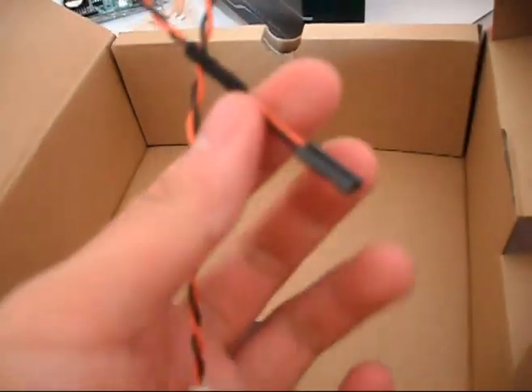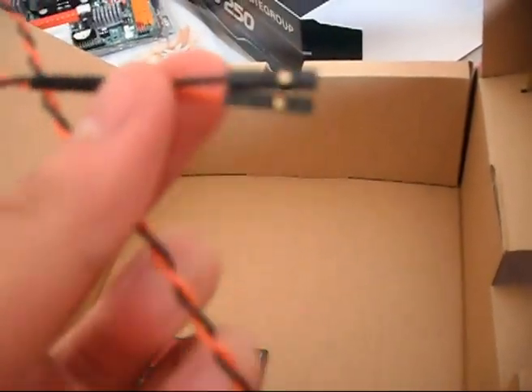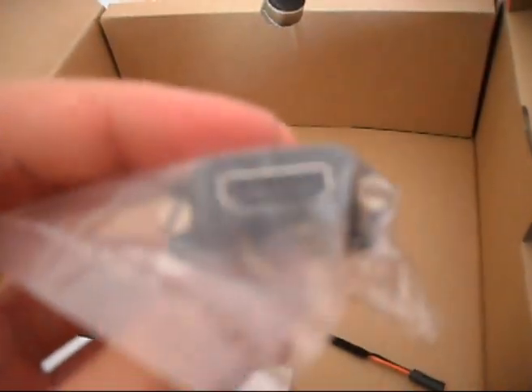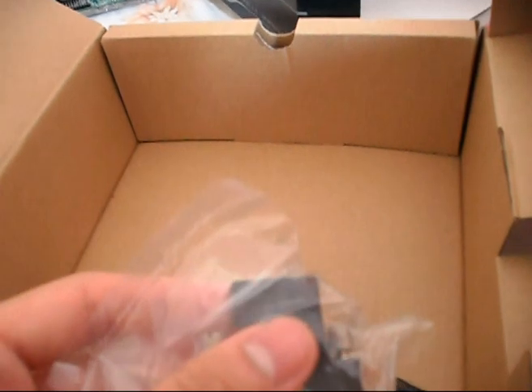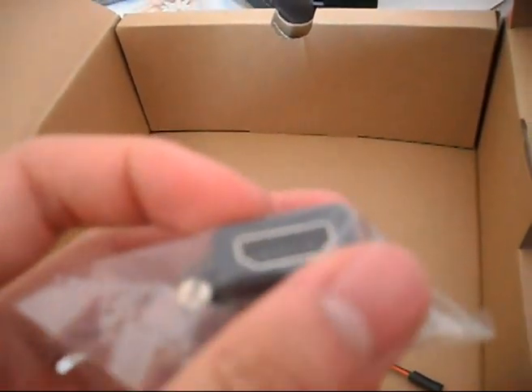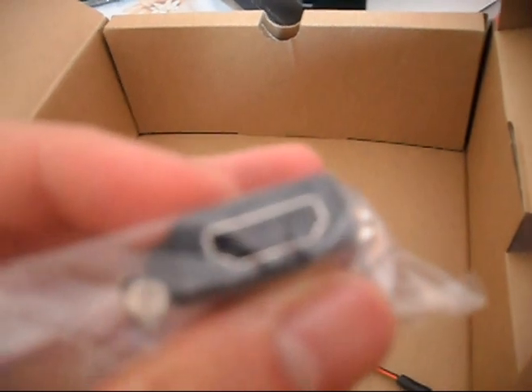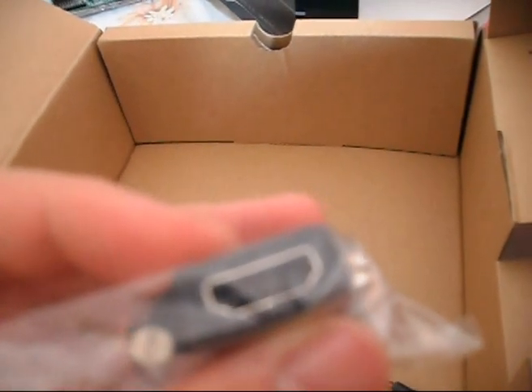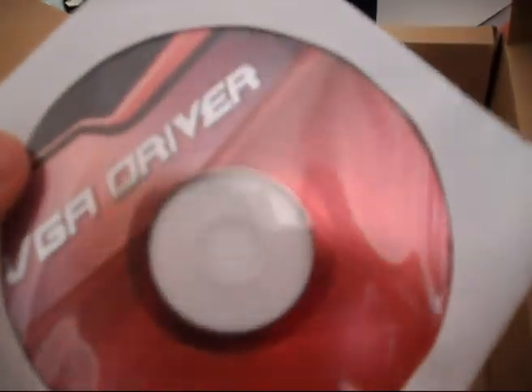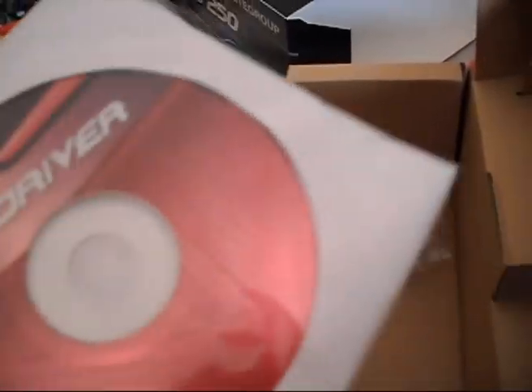This cable is what you use to connect the SPDIF header from the motherboard to the graphics card, so that your HDMI 1.3 output can transmit digital audio through the HDMI cable onto your TV. We also have the GPU driver disc here — though I don't recommend installing it; download the latest drivers from the NVIDIA website instead.